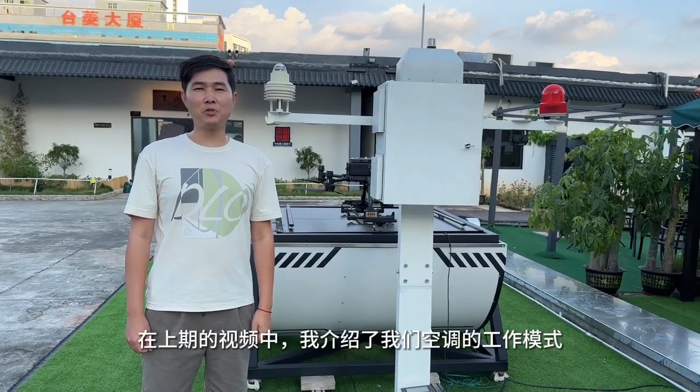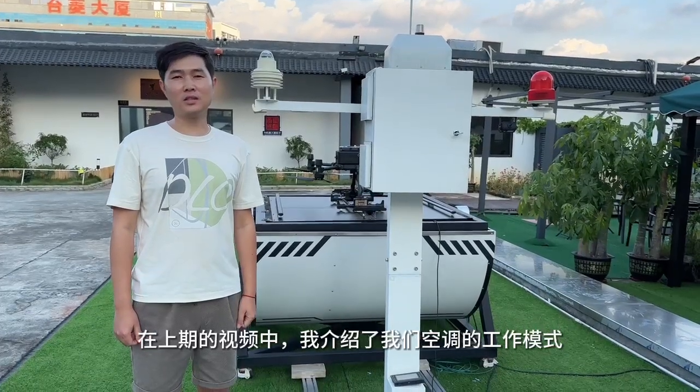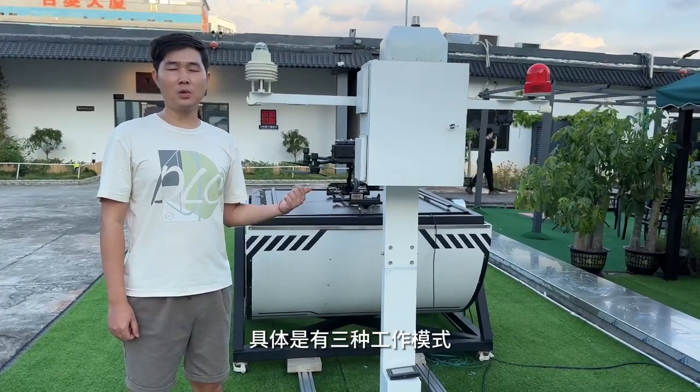Hi everyone! In my previous video, I've already presented our AC system which has three working modes.